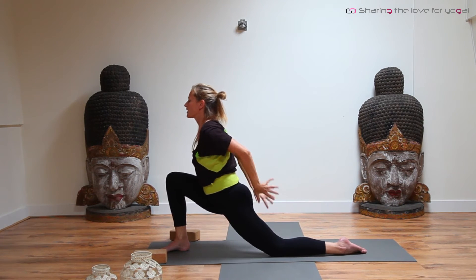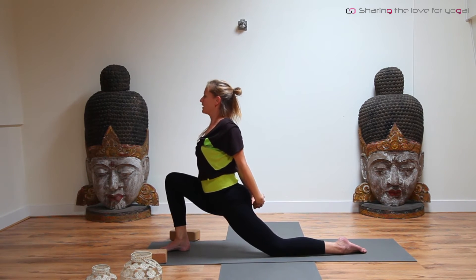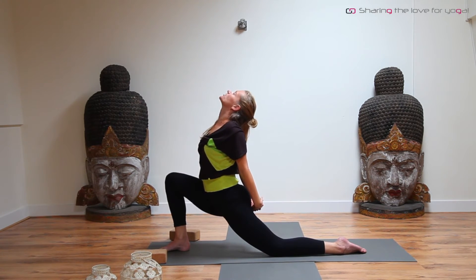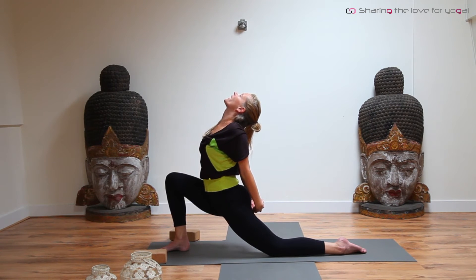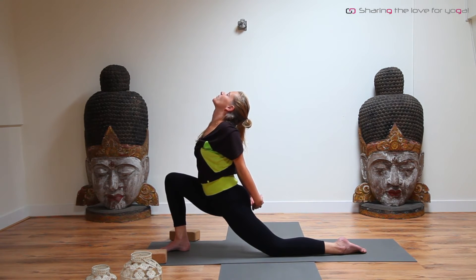Interlace your fingers behind your back. Bring the weight still forward into that front knee. On an inhale — and exhale, let the head drop back. Keep breathing. Find your balance. Keep quiet. Gently breathing.